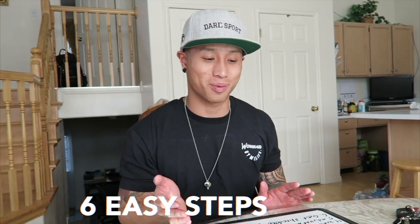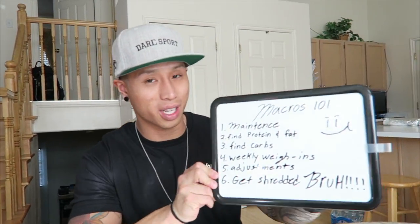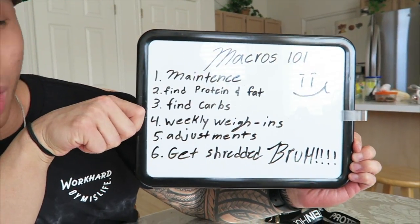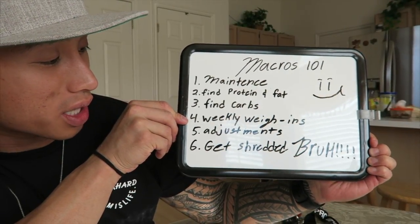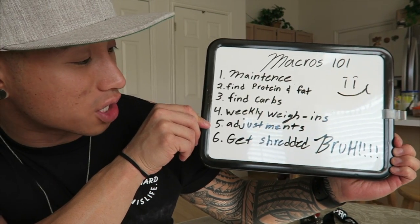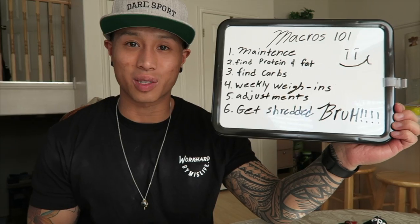What's up guys, I wanted to make a how-to on calculating your macros in the easiest way — just six simple steps. I'm making this video to say thank you for all the support on this channel. I'll show you guys Macros 101: we're going to go over maintenance, find your protein and fats, find your carbs, do weekly weigh-ins to track everything, make adjustments, and get shredded.